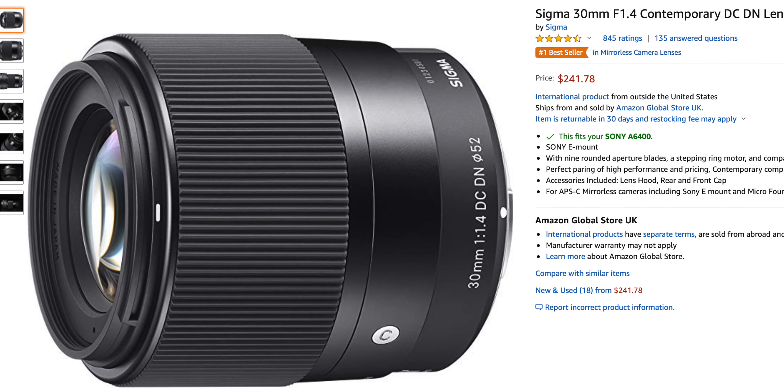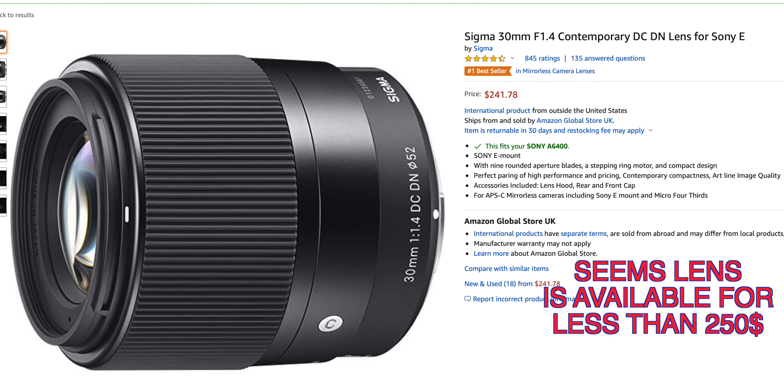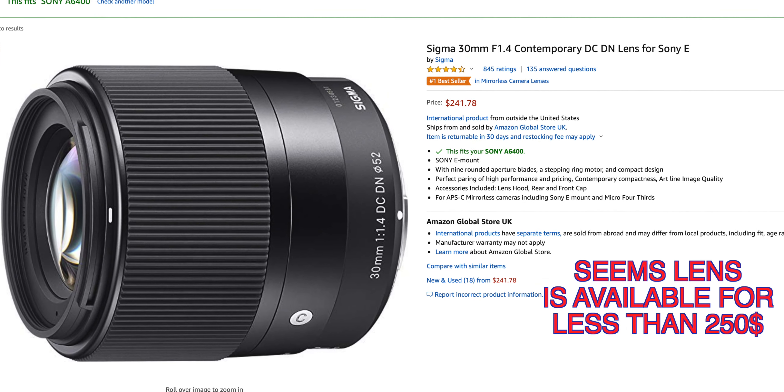Another great reason to buy this lens for your Sony a6400 is that it is available for only $269 US dollars in the US and less than 25,000 Indian rupees in India — a great price for a sharp, wide-open lens made specifically for APS-C mirrorless systems from Sony.